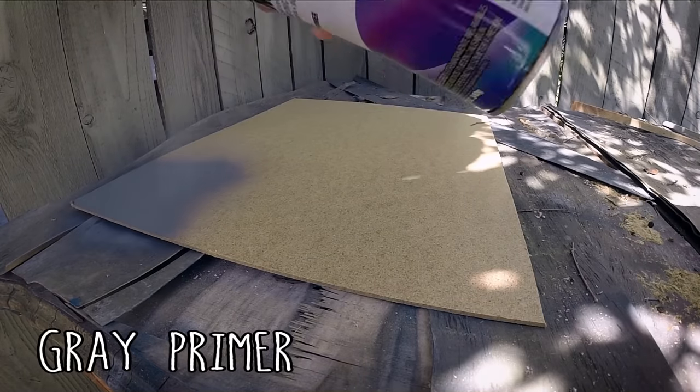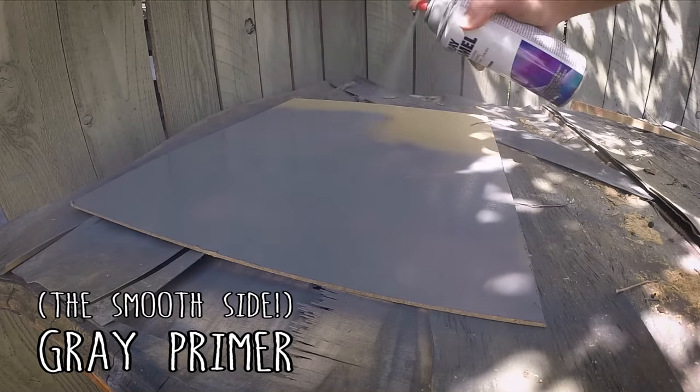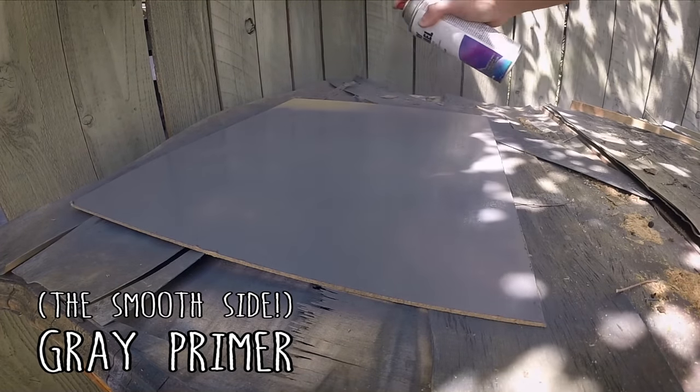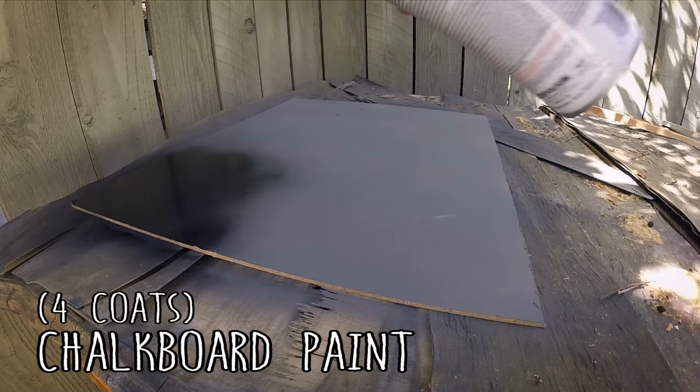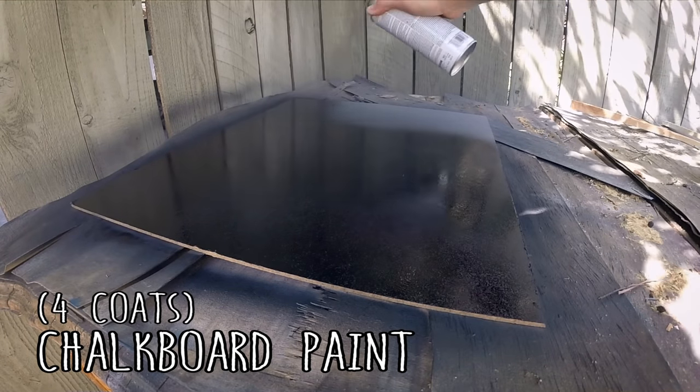Just follow the instructions on the can. I did prime the Masonite first using primer, which you can just buy in the store — that makes sure you've got a nice even coating and the paint is going to stick really well. Nice even coat of primer, let it dry, then move on to the chalkboard paint. I ended up doing four coats total. You do a coat nice and even, let it dry for an hour, then do another coat. You don't want any drips, so make sure it's nice and even.